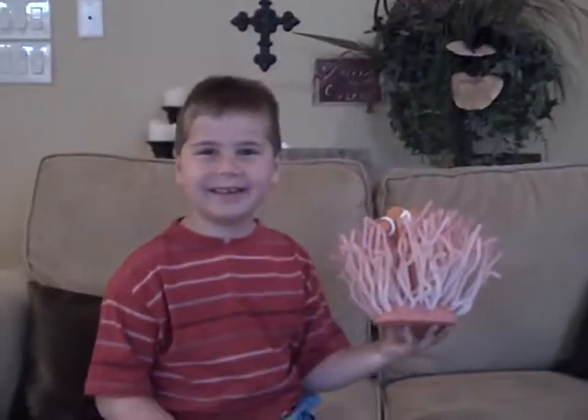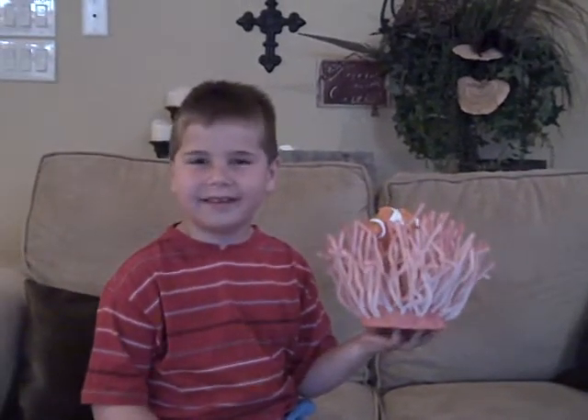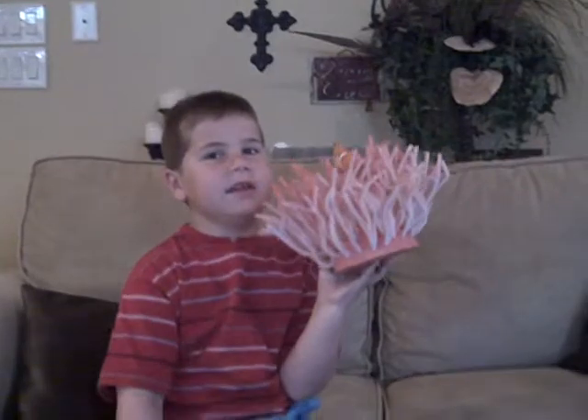This is my sea anemone, and I made it for my school project. I put a clownfish in there because clownfish usually live in sea anemones.